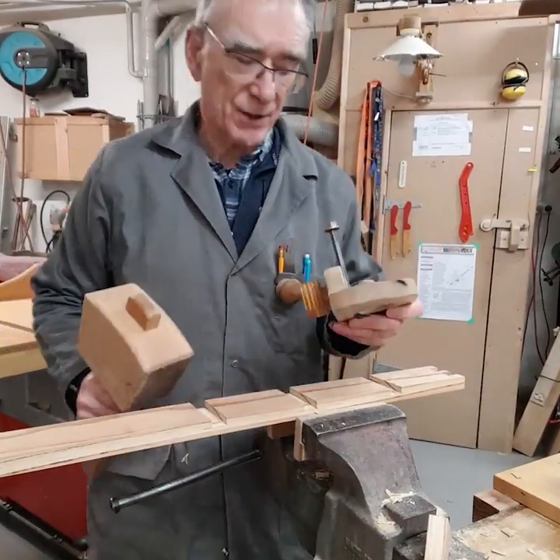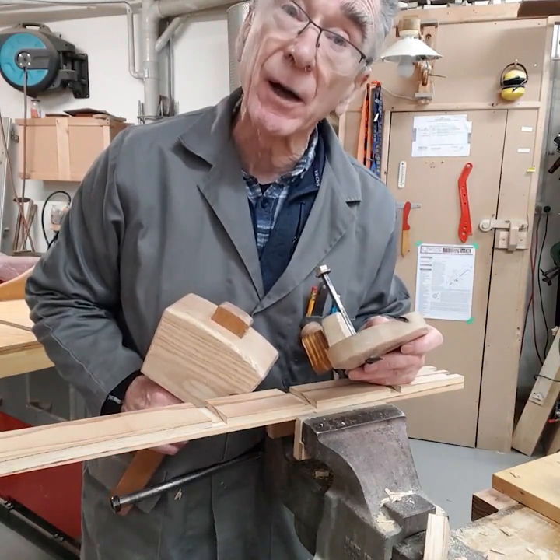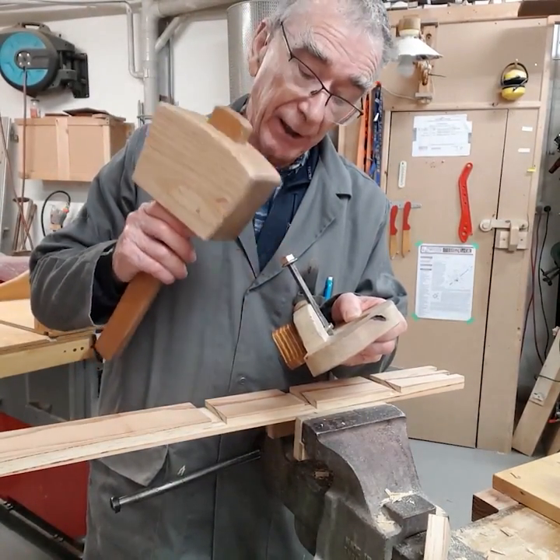When you want to adjust this router plane so it will cut a little bit deeper, all you do is you get your mallet — that's this great big hammer — and you just tap the top of it here.